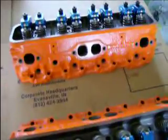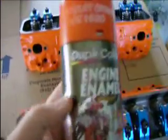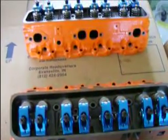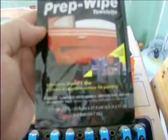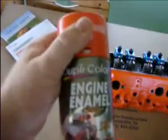A couple things I want to tell you if anybody out there is taking on this project. The paint you want to use is this Dupli-Color engine enamel high heat Chevrolet orange, DE1620 is the number on the can — good stuff. Also, before you paint, after you get the heads back from the machine shop, they still have machine oil on them. There's another Dupli-Color product I found real good — it's called a prep wipe. It removes grease and wax, cleans and prepares the surface for painting. Wipe that down and then hit it with the engine enamel and you're good to go.